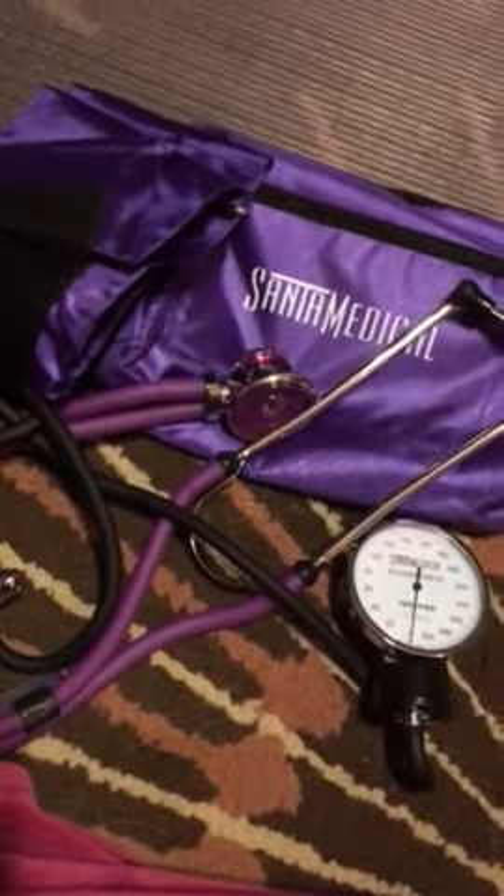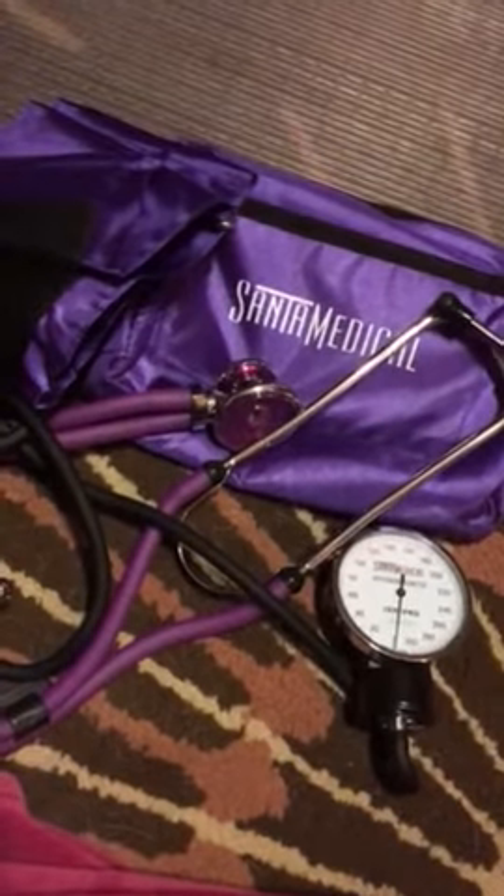I received this product at a discounted rate in return for my honest and biased review. Look below for more information.